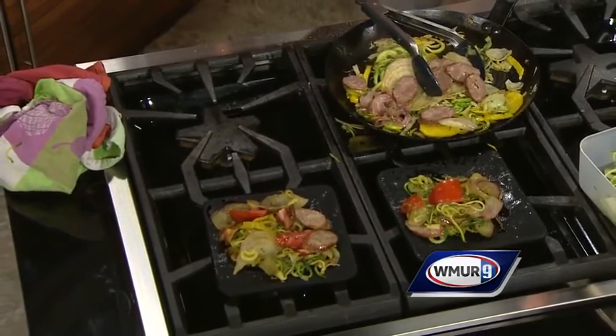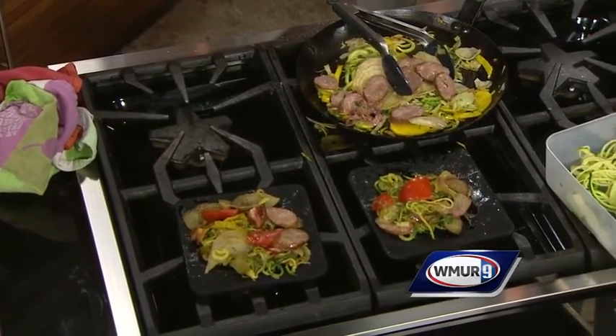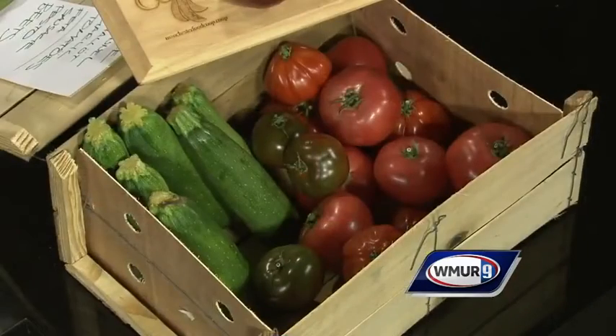We're always trying to get membership up because you all own the store — we own the store together. So anyone who joins today, if we get 10 people to join today, this zoodle maker goes home with the 10th caller, along with a case of zucchini and Steve coming over to your house to cook it all for you, have a party, and talk about the co-op.